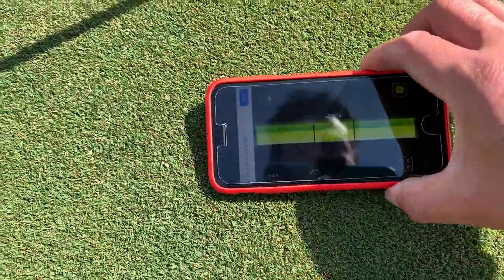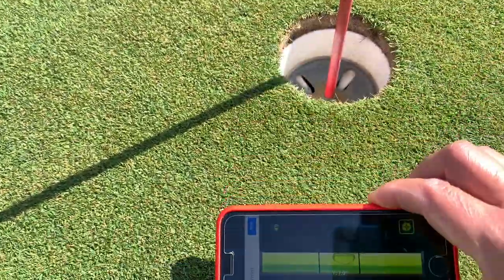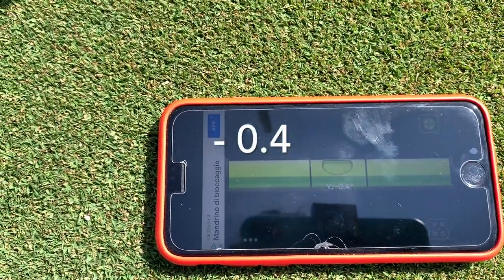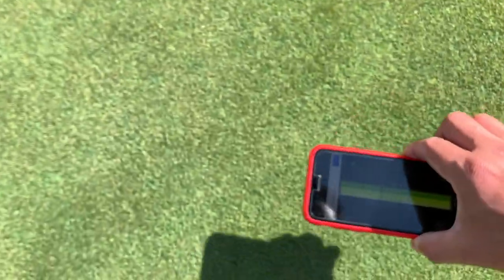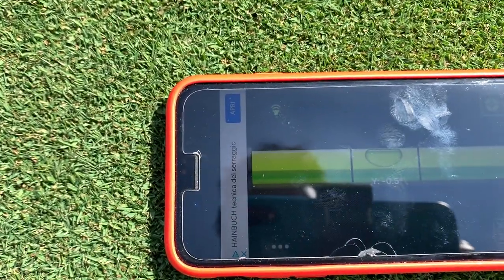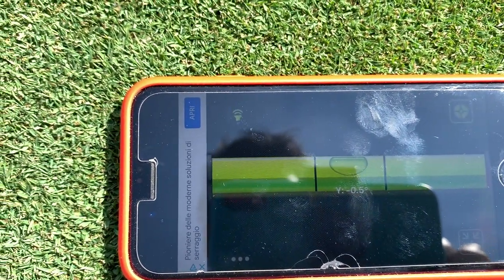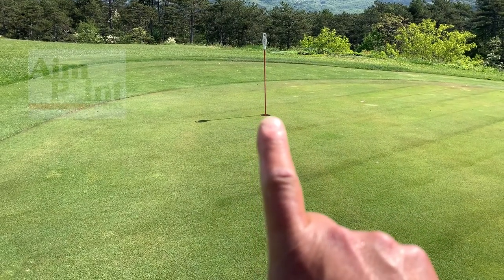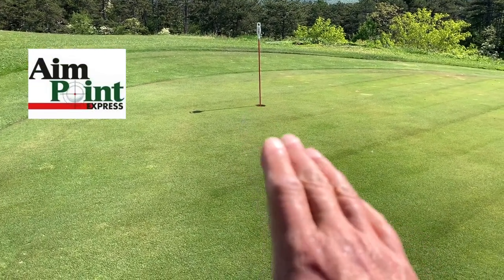Take one measurement here — it says 0.4. Then I go to the middle and it's negative 0.5. Then I go to the ball and it also says negative 0.5. So basically it's going to break half a degree. Using the endpoint system, half a degree means it's going to be basically right in the middle, just slightly to the left of the hole.